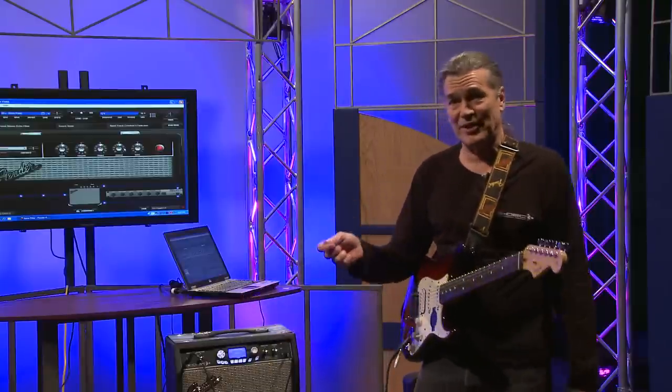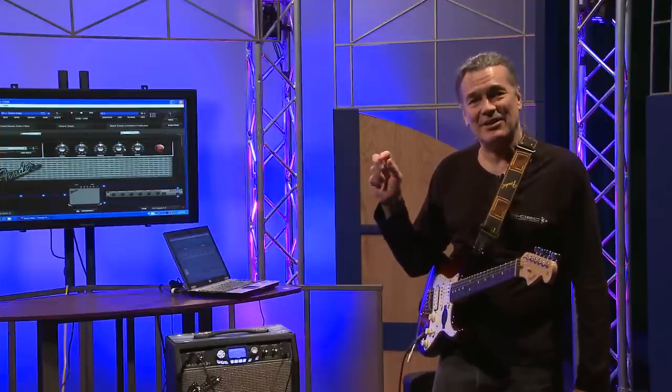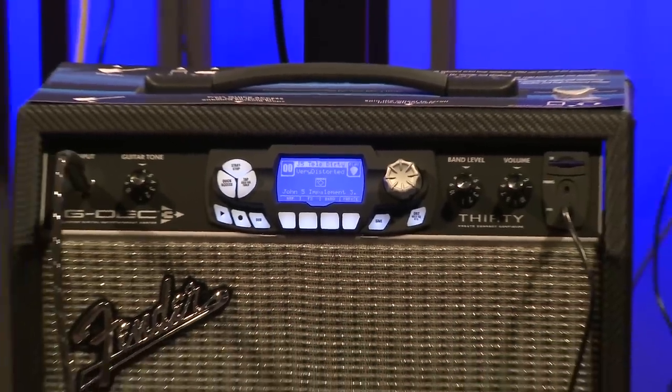You take this over to your friend's house, who also has a G-Deck 3, and you can plug that into his G-Deck 3, and you have everything that was in your amp — now it's in his amp. Totally programmable, however you want it to be.